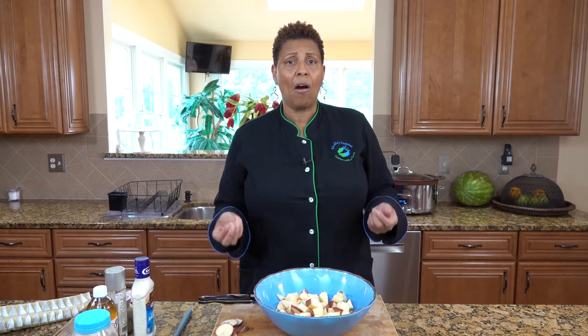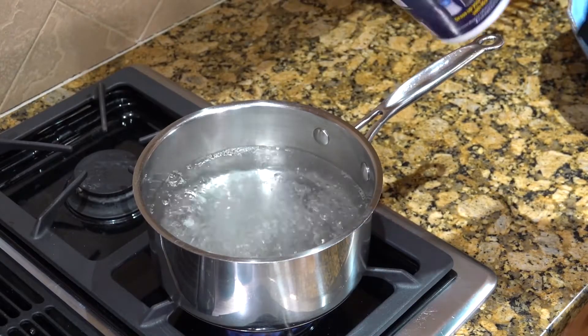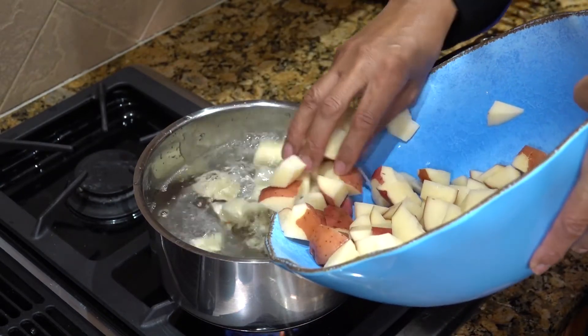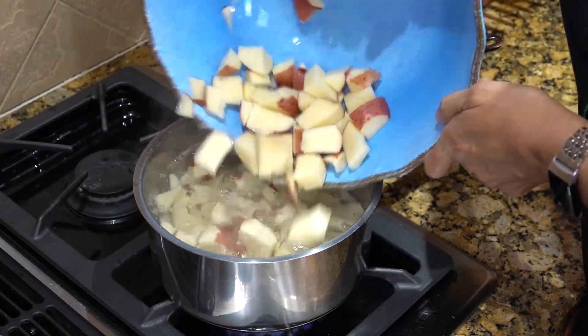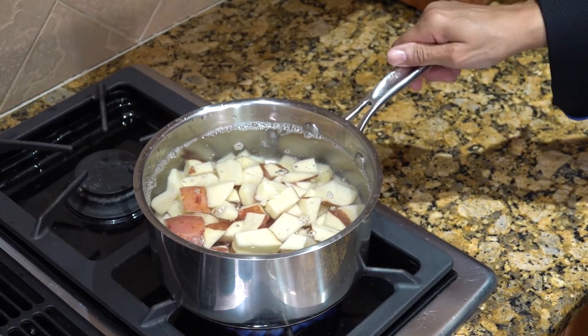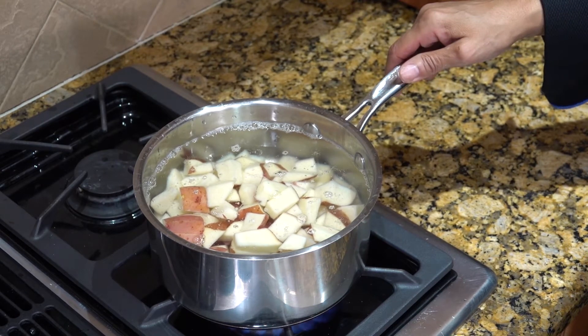Now we're going to boil these potatoes on the stove. I'm not giving you the immediate details of what the measurements are — I'll tell you what the ingredients are, but I'm not going to give you the measurements. You can visit our website for the measurements. So we're going to put our salt in our water, and then we are going to put our potatoes. We're going to leave that to boil — it should probably take about 20 minutes, and we'll mix after that.